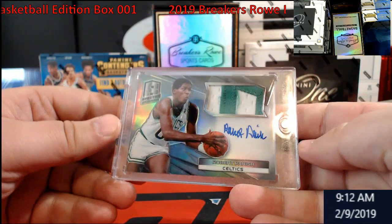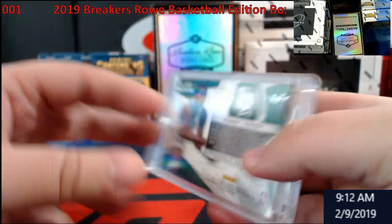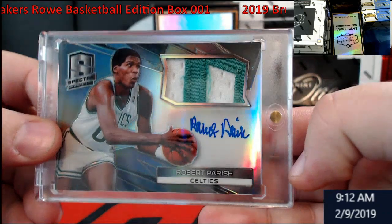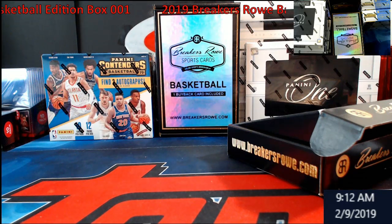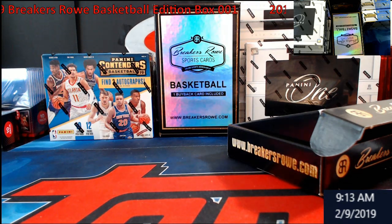Pretty cool overall. You guys know what I think — pulled a one-of-one already early on a Saturday morning, this is awesome! This is from '14-15. Not too sure where to really go for it — go on eBay, guys, you know me, eBay it. Like I said, between 11 and noon I'll be live on Breakers TV with all kinds of stuff — we got PD1, we got Breakers Row, we got Contenders. Thanks for watching, let me know what you guys think about Breakers Row. One-of-one Robert Parish — pretty cool!